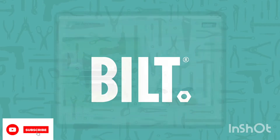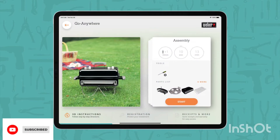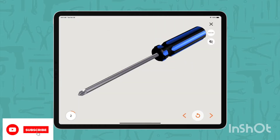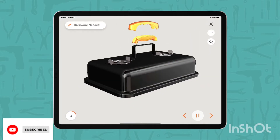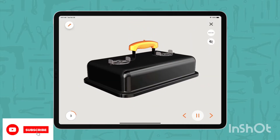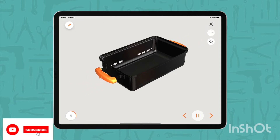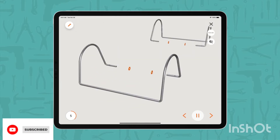Weber Go Anywhere Charcoal Grill, Black. Holds up to 6 burgers, made with a Weber Burger Press, compact and portable for grilling on the go. Porcelain enameled lid and base retain heat and won't rust or peel. The lid locks for easy portability and dampers allow you to easily control the temperature inside your grill.